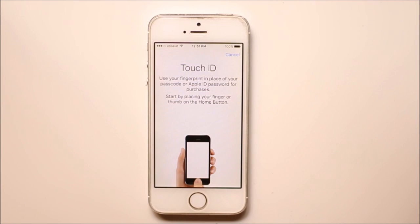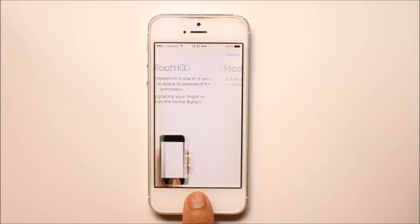Now you need to place your finger on the home button so that it can scan the fingerprint. You have to lift and then place your finger repeatedly until the process is completed.